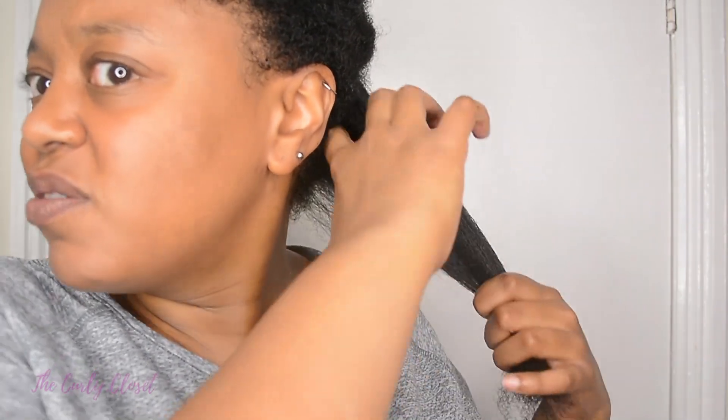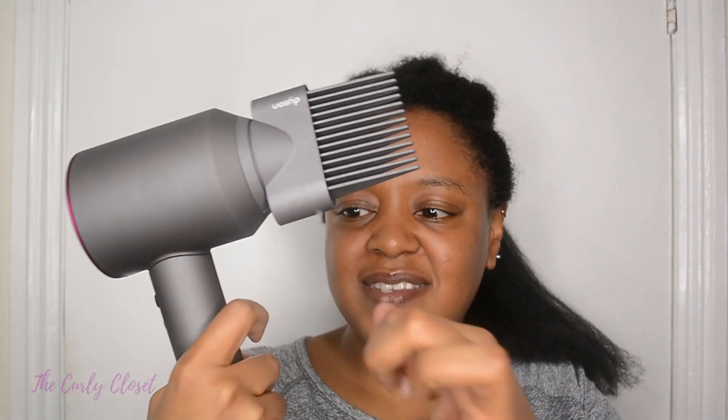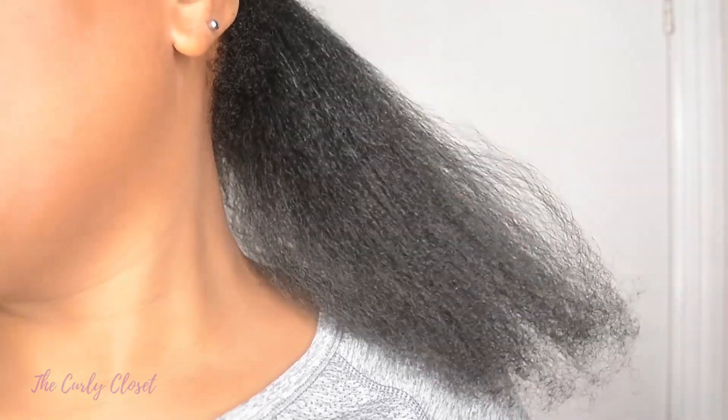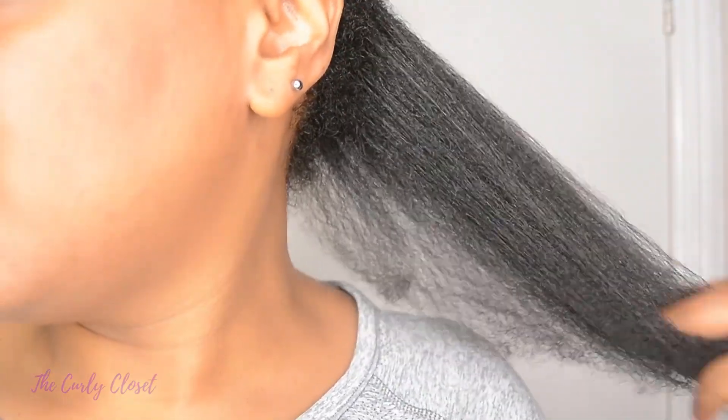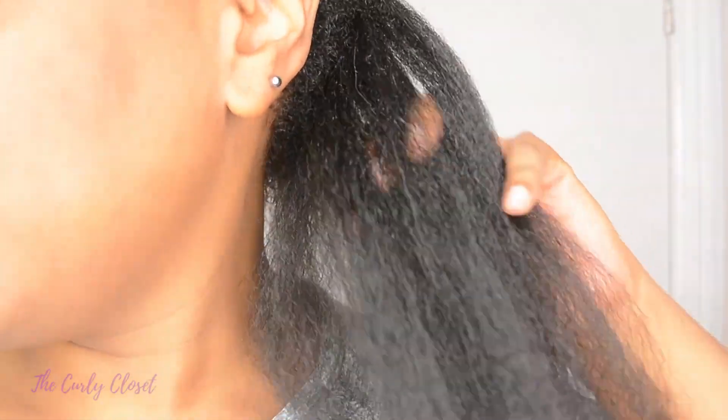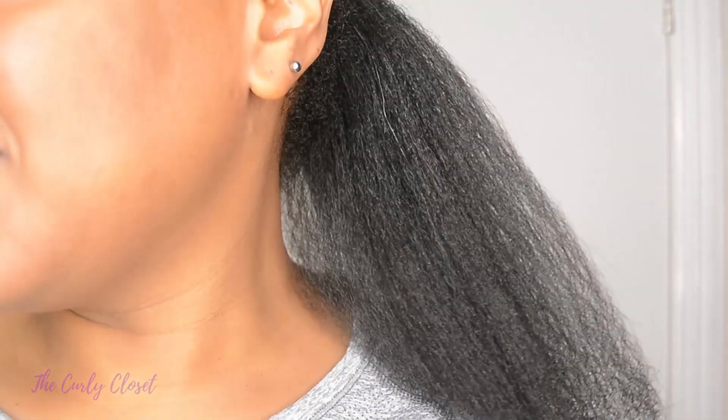That section took a little bit more going, but that's because I was really trying to get into the roots. I like the size of this dryer — it's quite compact, doesn't feel really bulky, and it has weight to it but it's not overly heavy. It's doing a nice job so far. The ends could do with a bit more blow drying, but in terms of getting to the roots it's really gotten in there.